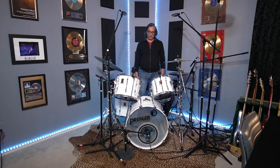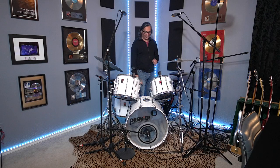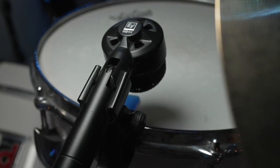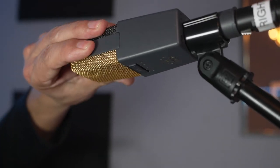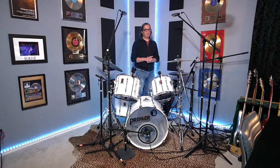Tommy is endorsed by Electro Voice, who sent him a great package of microphones. We're using the ND-68 on the bass drum. On the snare drum, we're using the Shure SM57 on top — very common on snare drums — and the ND-44 on the bottom. On the hi-hat, we're using the EV ND-66 condenser. On the first rack tom, the ND-44 again. On the second rack tom and floor tom, the ND-46, a larger diaphragm dynamic microphone. For overheads, we're using the AKG C414. For preamps, a UAD Apollo and the Mackie 800R Onyx series.